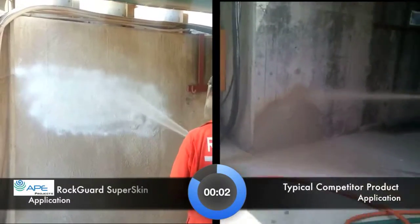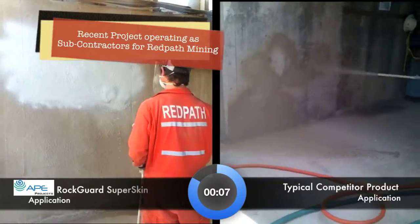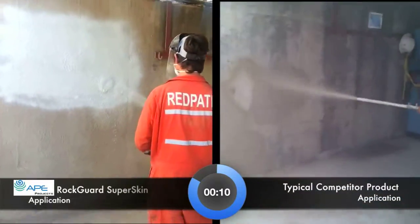Flame-retardant, anti-static and non-conductive. Gels in 40 minutes, attains full strength in 28 days. RockGuard SuperSkin.